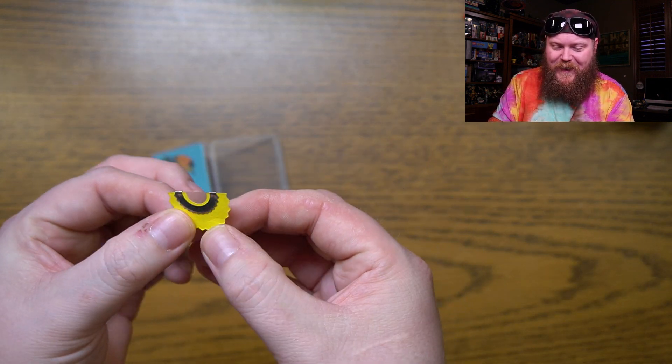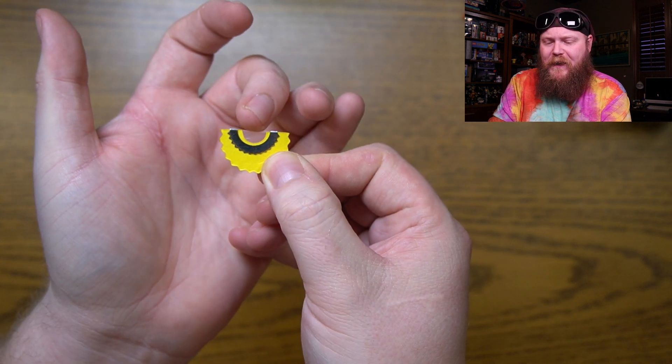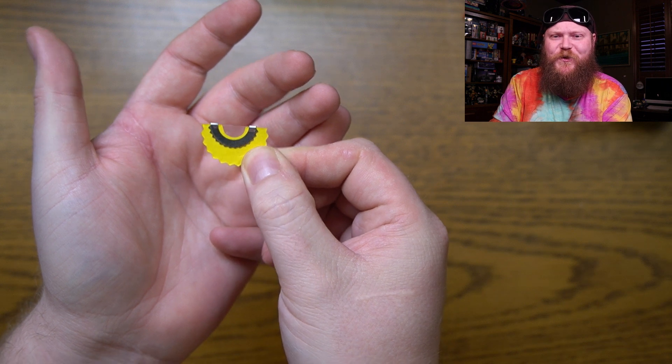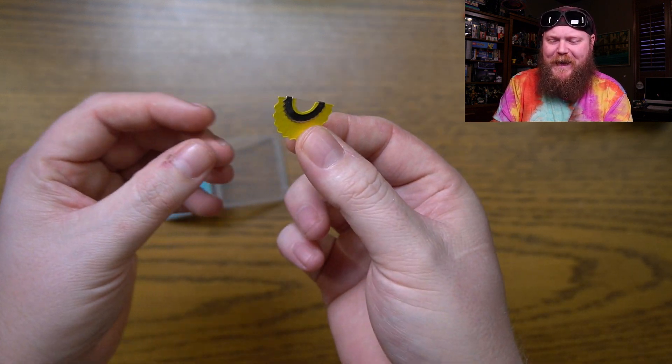Interesting. So that is like a piece of cardboard, and it's got a little plastic film there. This is a lot like what you would find in a kazoo, I think, except they folded it in half.